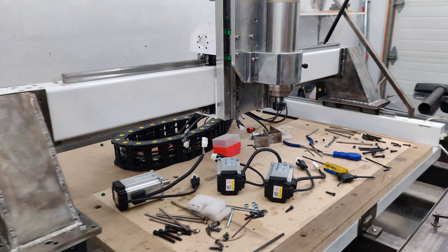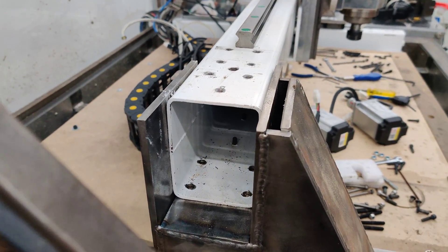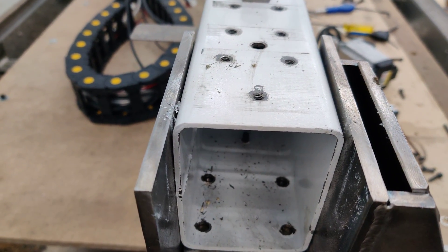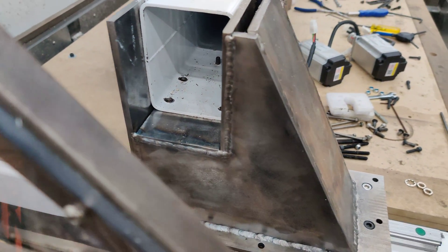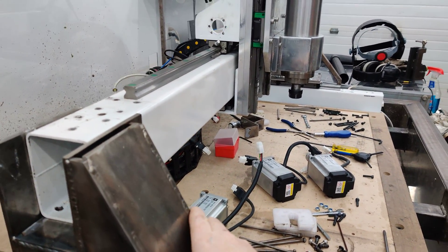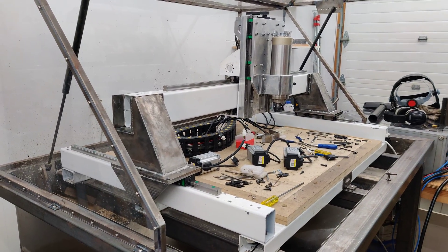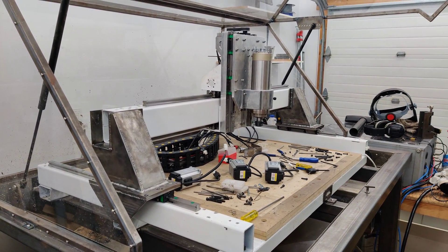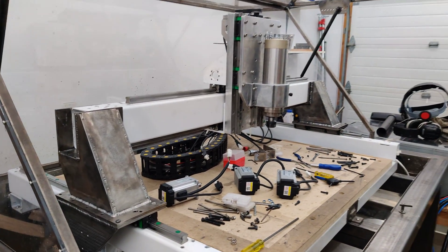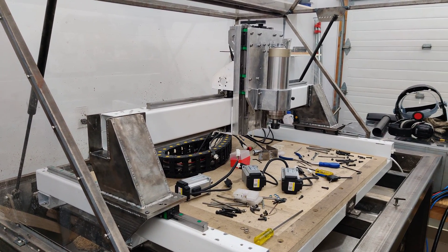Overall things went together pretty good — this is just kind of thrown in there but the alignment's really good, everything fits really well. It's really hefty and more rigid than it was before, even without bolts. In the next video I'll probably have this stuff painted and work from there. See you guys next time.